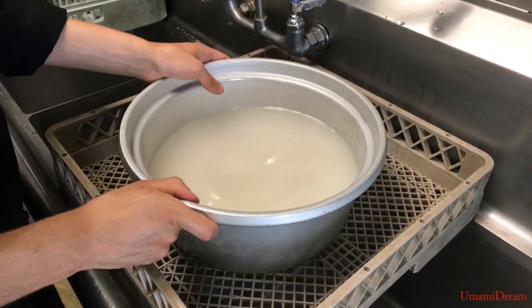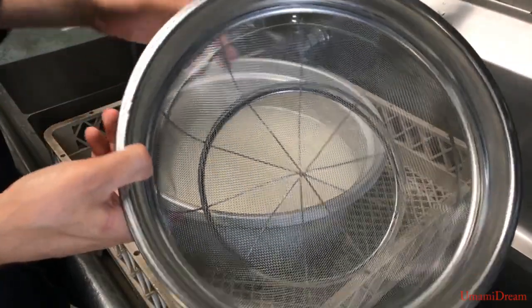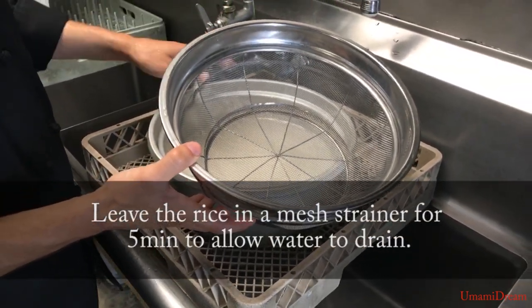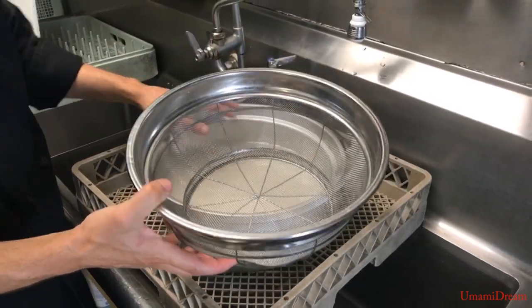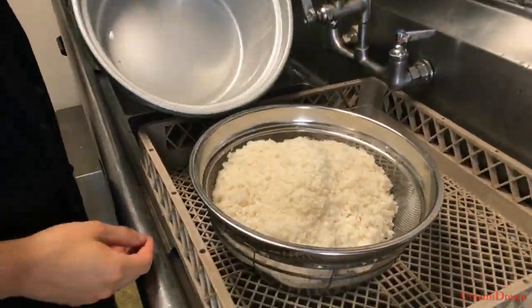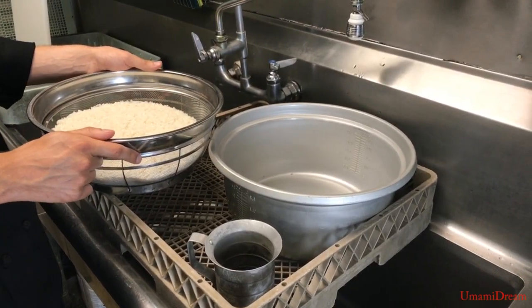Now that we have done this three times we're going to go ahead and put it in a strainer. We're going to let it sit in the strainer for about five minutes so that any excess water completely drains off, giving us a very accurate measurement of water. Now the excess water from the rice is drained off.